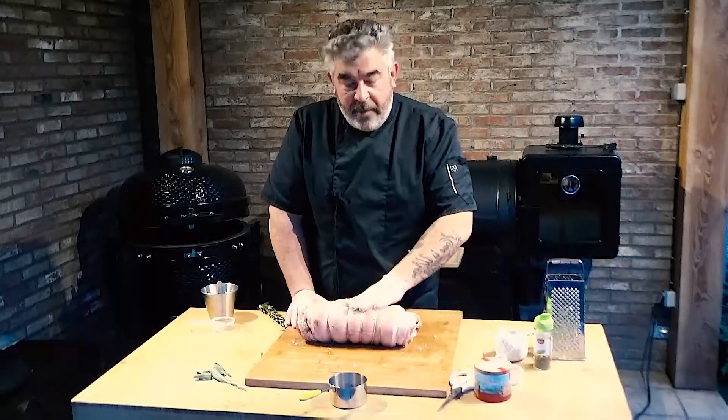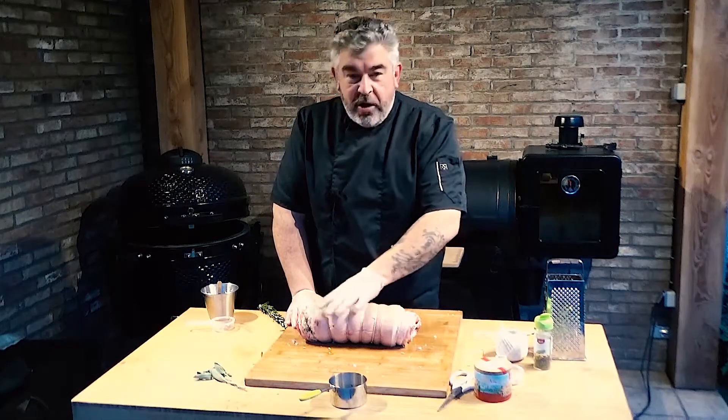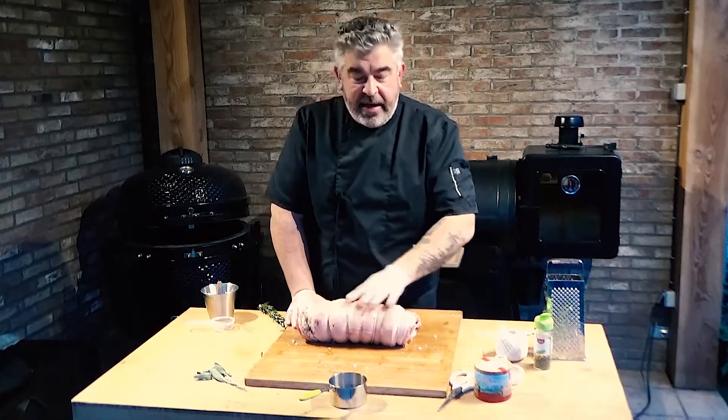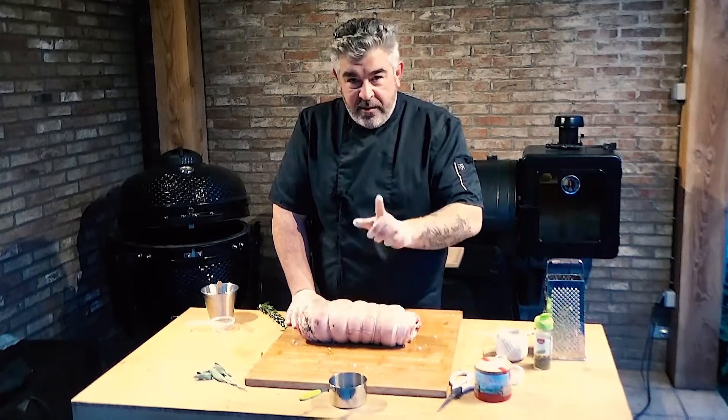Our porchetta is ready to cook, but we will wait 24 hours in the fridge to allow all the herbs and spice to give a lot of flavor to the meat. Alright, see you tomorrow, same time.